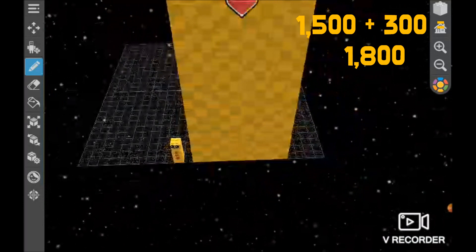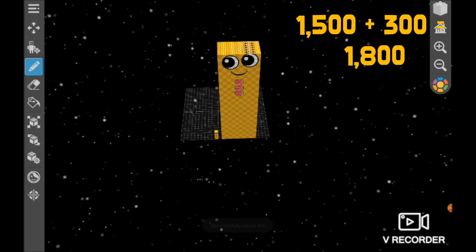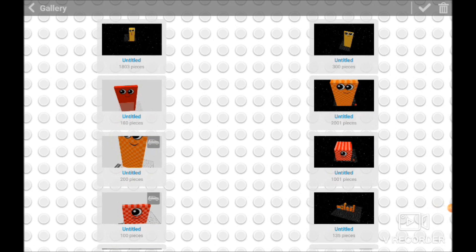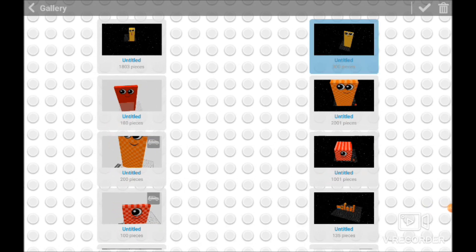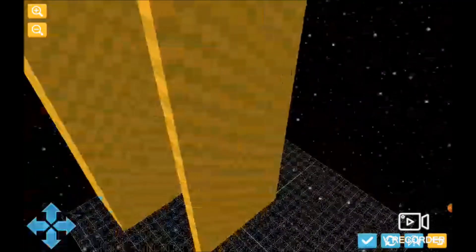And now, what we're going to get is — but first we save. What we're going to get is — and what we have is 1,800. And three pieces, and then 300 again.